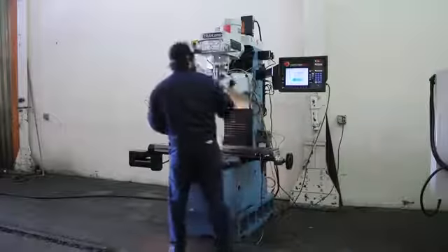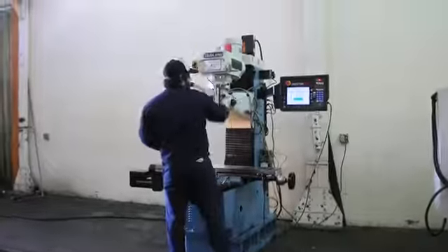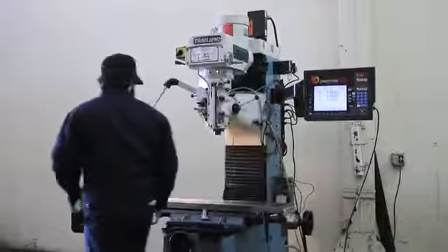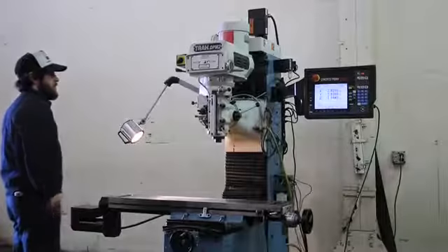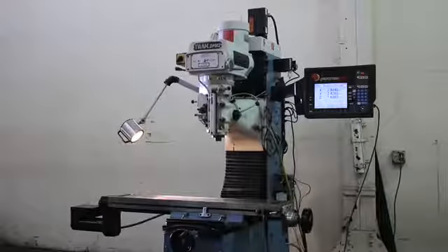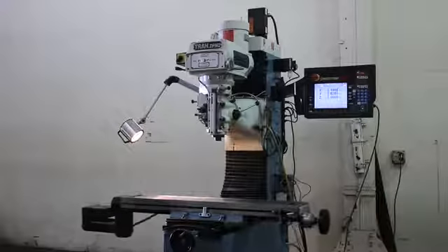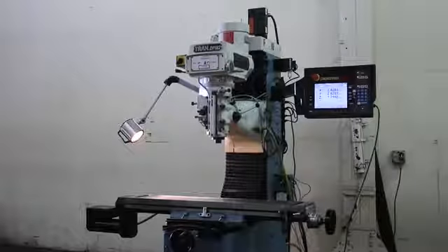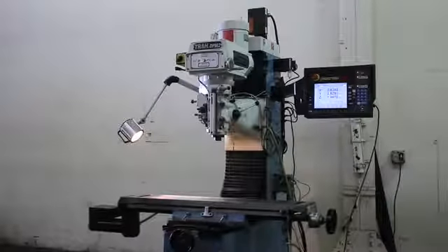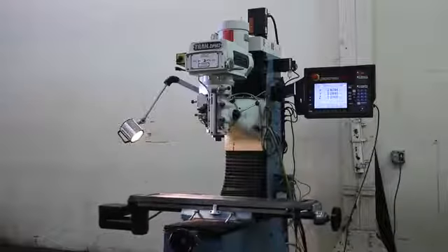Doing a program. He's in high range right now and he's doing a little 3-axis program. The quill also has a DRO scale, so if you move it in manual mode and you move the quill, it reads on the Z.